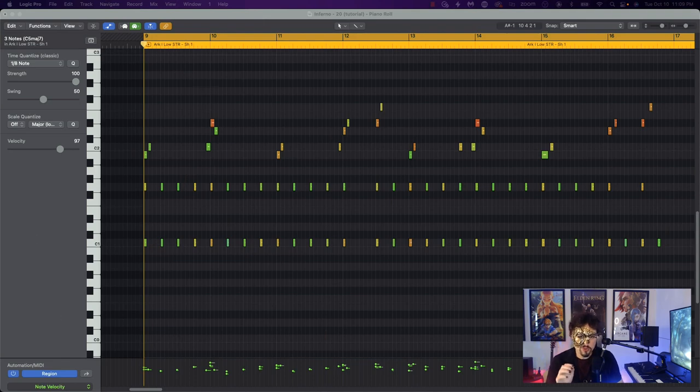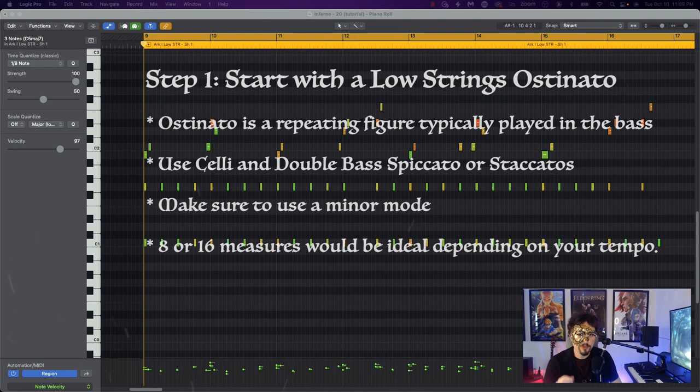First things first, we're going to be needing a string ostinato pattern. Grab your celli and double basses and pick a short articulation. I recommend spiccato for this, because we're going to be writing a short rhythmical figure that can be repeated infinitely. Because it's Elden Ring, it's best to use a minor mode. I'm going to be using C minor, but feel free to use any key you like. This is what I have.